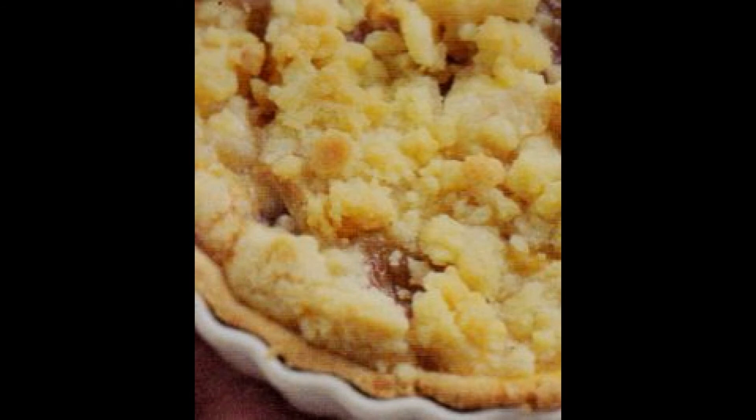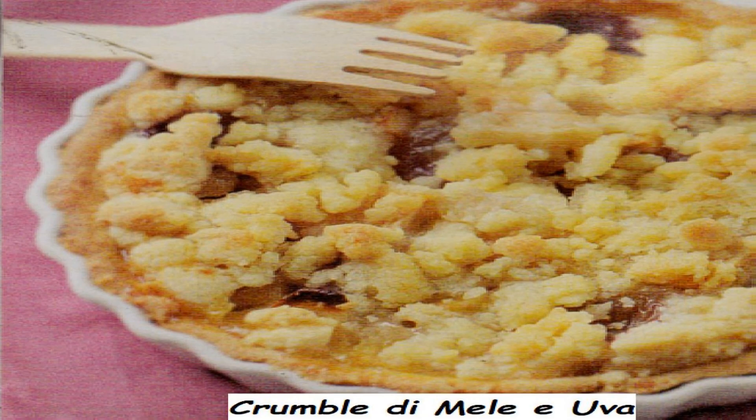A questo punto possiamo preparare il crumble. In una ciotola riunite il burro molto freddo, aggiungete la farina e lo zucchero, e procedete a impastare con le dita. Alla fine dell'impasto dovrete avere ottenuto un composto bricioloso. Distribuite il crumble ottenuto sulla frutta fino a coprirla del tutto.